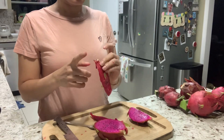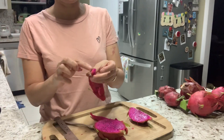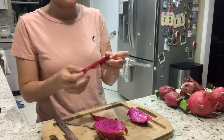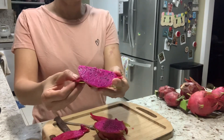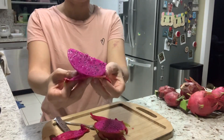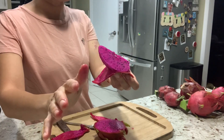It's sweeter towards the stigma — which is the end of the fruit. I think I can eat the whole piece of dragon fruit without getting choked on it because it's so soft and creamy, and it melts right in your mouth.